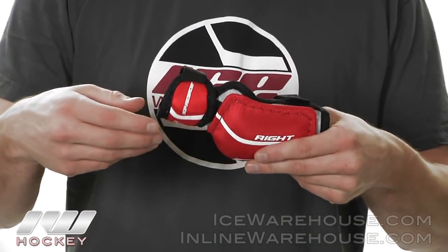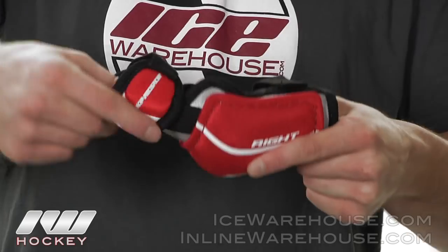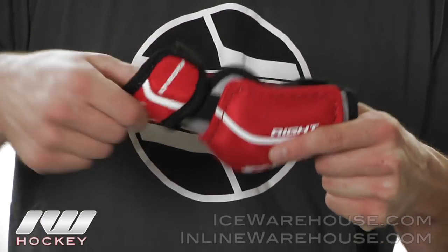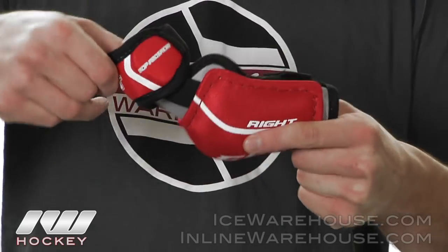Starting out with the design, it is a two-piece design so the bicep guard is going to move freely from the rest of the elbow. It is attached with some elastic bands so it's going to give you a good range of mobility.